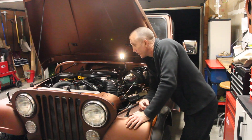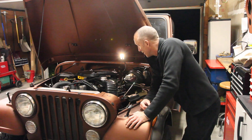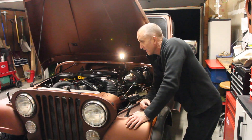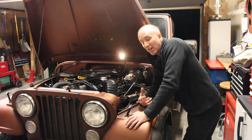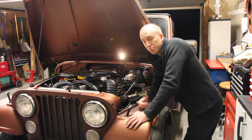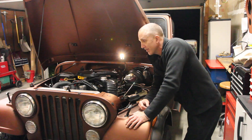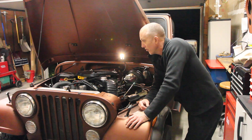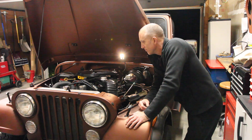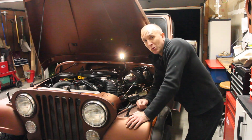That wraps up another episode of Jeepin' with Cool Guy restoration series. This was all about the engine bay light, and I think it came out pretty well — I'm really happy with it. If you've got any questions or comments on the whole process, or anything else you'd like to know about it, put things in the comments section. Let me know how we're doing, and let me know if there's anything else you'd like to see restored or figure out how to do on your own. I'd be more than happy to help. Like and subscribe — that's how we're paying for all this.